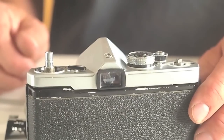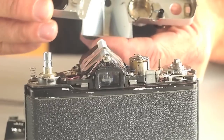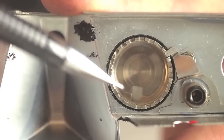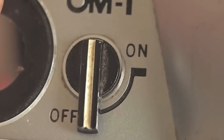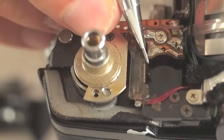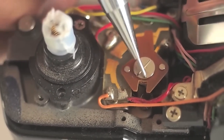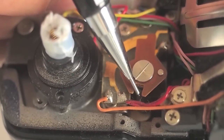The meter switch needs to be set to off before lifting the top cover from the camera. The galvanometer has a tab on it that aligns with a notch in the bottom of the ASA dial on the underside of the top cover. Setting the meter knob to off ensures that the meter switch will not be damaged when replacing the top cover. There are two types of meter switches in Olympus cameras; the second one shown is easily damaged if it is not aligned properly. This is the off position of the meter switch.